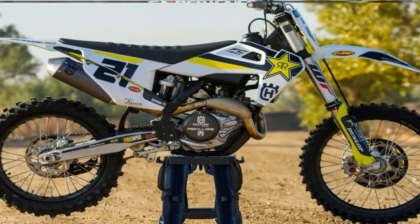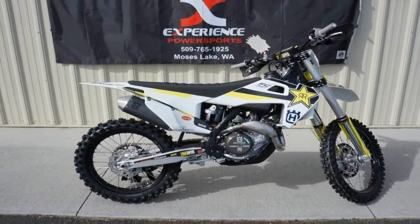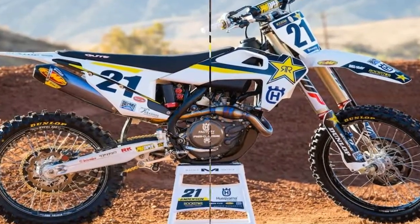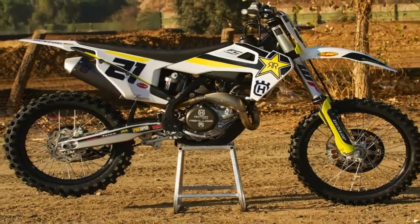The new silencer is shorter and more compact while delivering the same damping volume and noise level. The unit is crafted from lightweight aluminium and is stylishly finished off in a new coating, proudly carrying the legendary Husqvarna logo. The hydroformed,